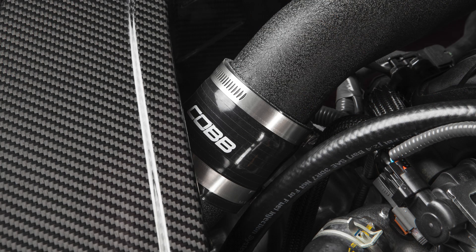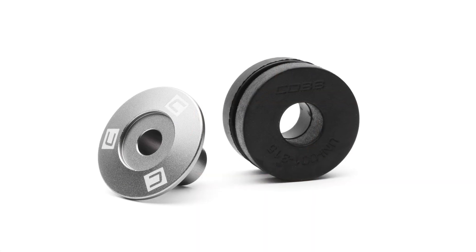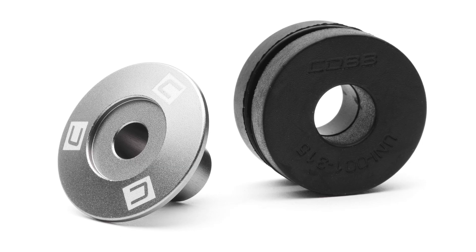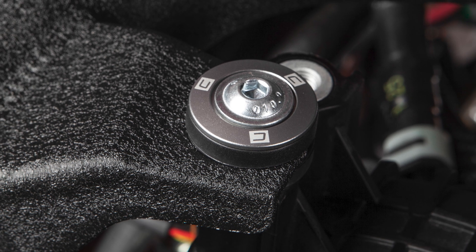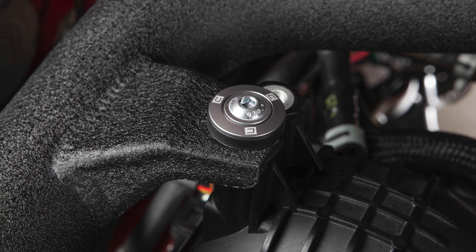Those pipes are connected together with high quality four-ply reinforced silicone couplers and are held securely in place with a set of bespoke machined aluminum and injection molded two-piece Cobb-branded vibration isolators. They make sure everything stays put while also helping to absorb some of the vibrations and movement that occurs while the engine is rocking around.